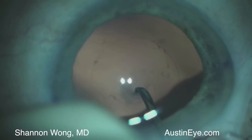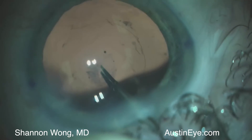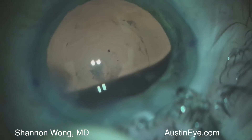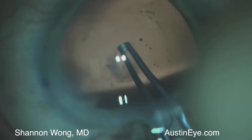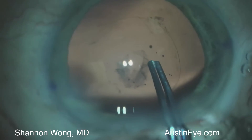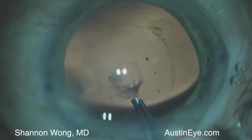We start our initial hole inside the middle of the plaque and find that the plaque cannot be torn. Therefore we elect to use micro scissors and then a pair of eutrona forceps. When we try and create the tear for the posterior capsulorexis we're tearing within the fibrous plaque initially and find that to be a challenge.